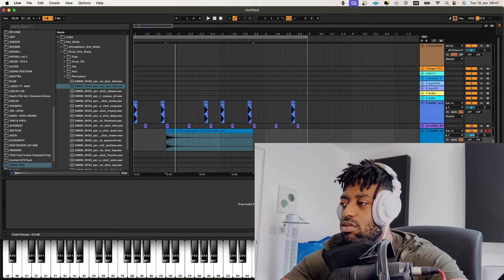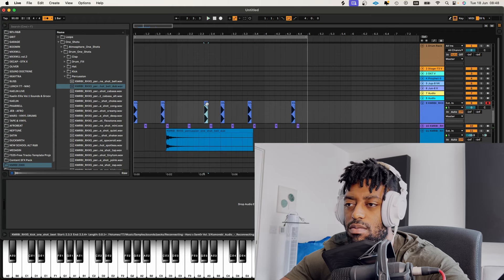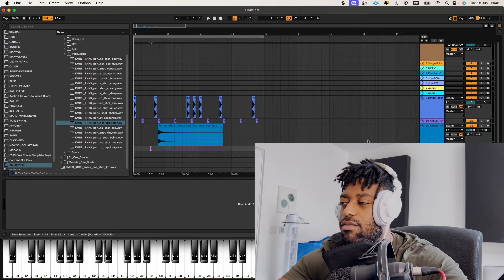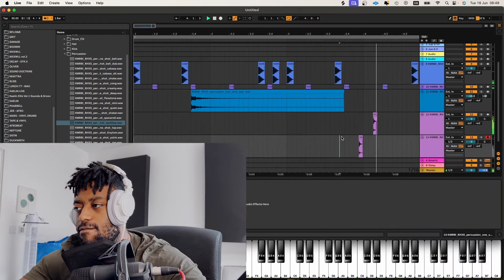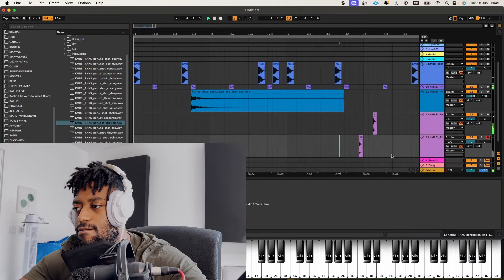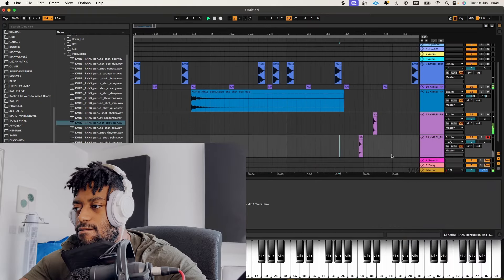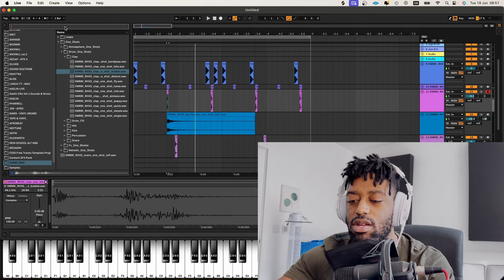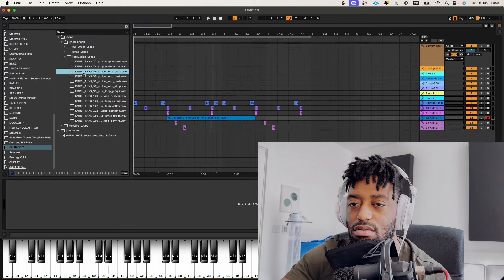So I kind of have an idea this time — I want to do some more Neptunes-type ish. But I realized the sounds I was using last time weren't really Neptunes sounds. To me they feel a little bit dated nowadays — the old school 2000s bounce feels a little bit outdated. I think there are ways to take inspiration from that without just ripping it off one-to-one.